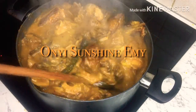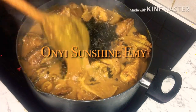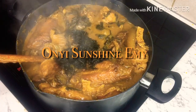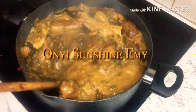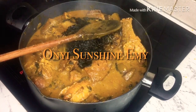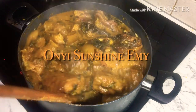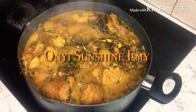Now I'm going to put in my bitter leaf. I'm using olugu — this is my olugu. I don't think I'm going to add more. I'm going to allow it to cook for just five minutes, then I'm going to turn off the cooker.